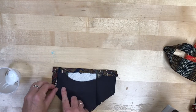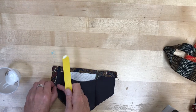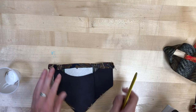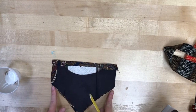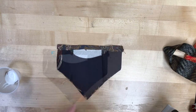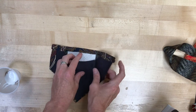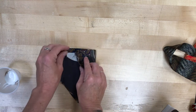Once that's dry, you're going to take a look at the two edges. One has some fabric folded over. If yours is sewn or already glued, that's great — just make sure that fabric is glued down. Then we're going to fold these in towards the middle, starting with the one that does not have that fabric on the edge.